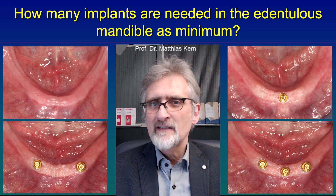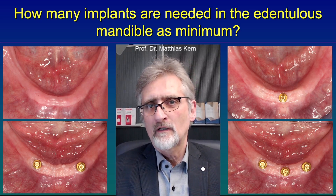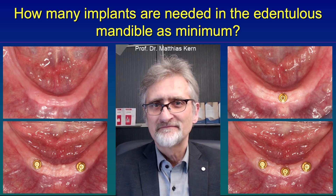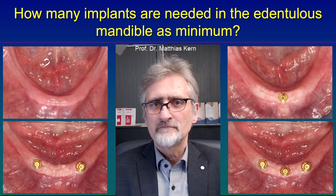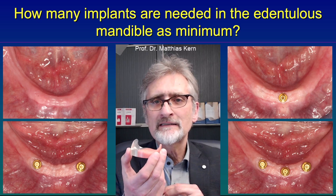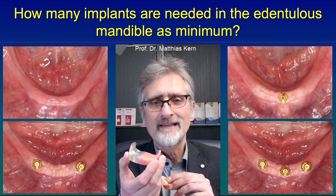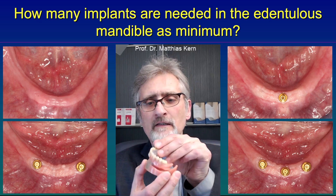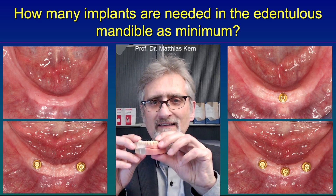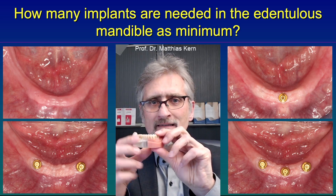So the question is: how many implants do you really need to retain a lower conventional denture? I will show you. Only one implant is the minimum needed to retain a denture. Here is a model with one single implant, and this lower denture is retained by a ball attachment. And it makes a click — now it is attached.